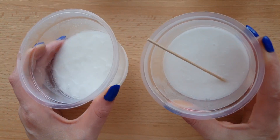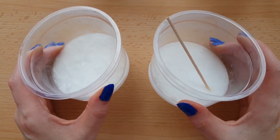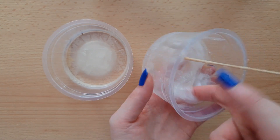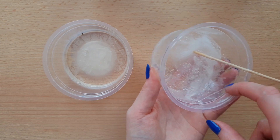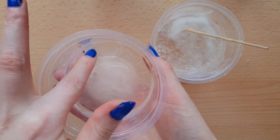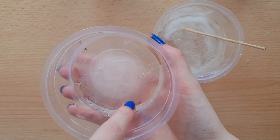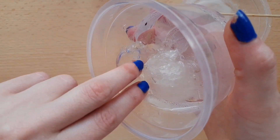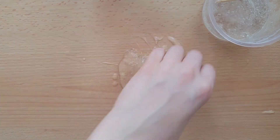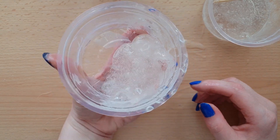This is how they look after one hour — frozen. Now I'm going to let them defrost, and this is the final result. I will call this one a fail. This one is thicker and it's better than the other one, but it doesn't look like that slime made from coconut water shampoo that I keep seeing on YouTube.